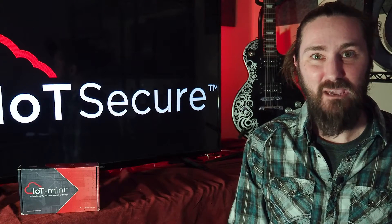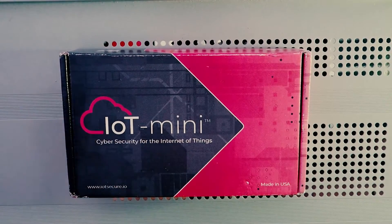First, let me introduce you to the IoT Mini. We do make an enterprise-grade version called the IoT Max, which is perfect for enterprises who need to rack-mount their equipment in the data center. But today, the IoT Mini is the star.